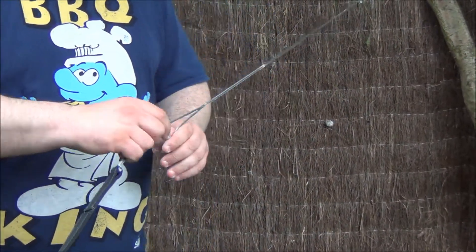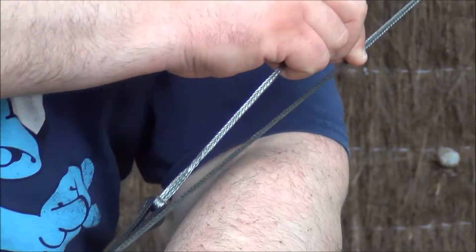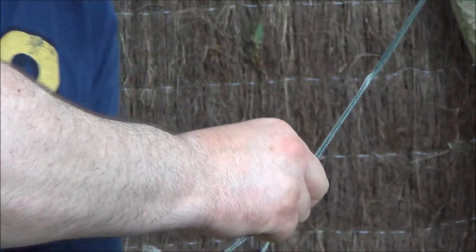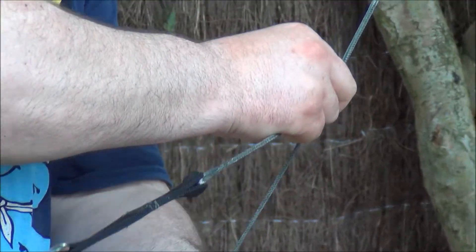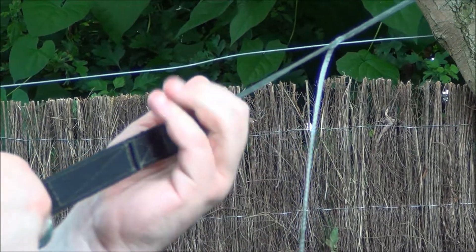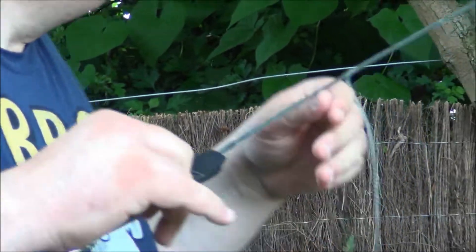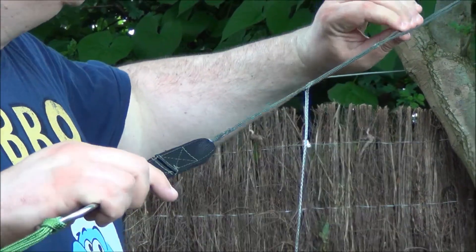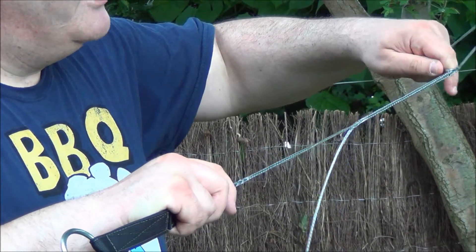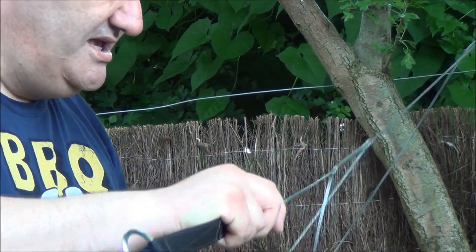Basically what will happen now is that if I pull on this here whilst pushing on that — if you can look at what's happening — my hammock is coming to the tension that I would want. And I can tell you that even if I pulled as much as I could, it wouldn't budge — trust me, I'm trying that now. To get it the other way around, all you have to do is literally push on the outer tube, put your finger in the middle, push on the outer tube, pull on it, and there it is — it comes out very, very easily.